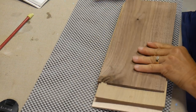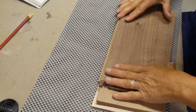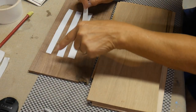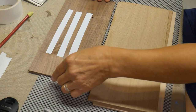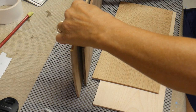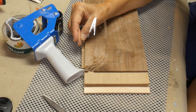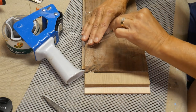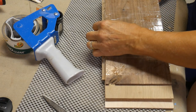Some people use brad nails to hold all four of these together, but I am going to use two-sided tape. It's better to use strips of two-sided tape than one whole piece, so that if one gives out you have the other one as a backup. I'm just going to line these first two up and then do the same with the next pieces. Along with the double-sided tape, I am also using clear packing tape.